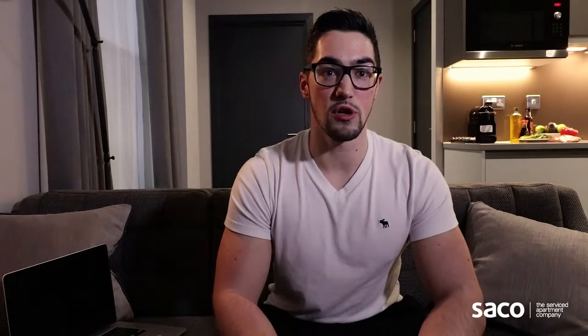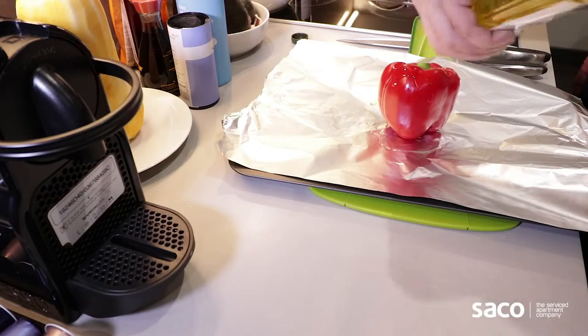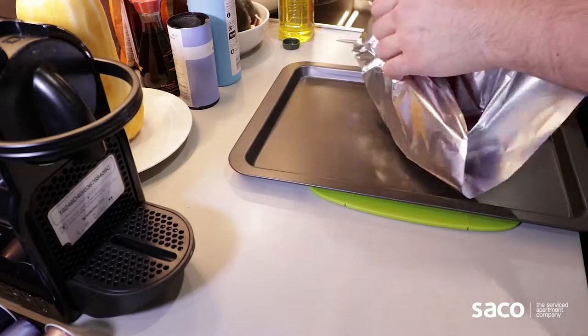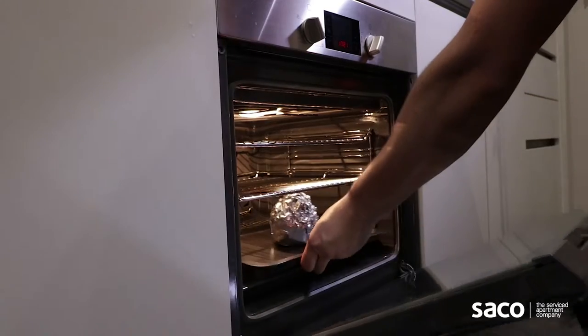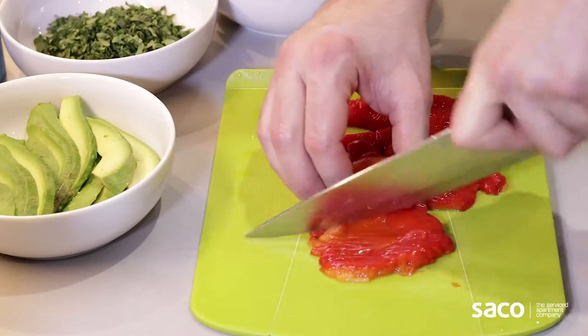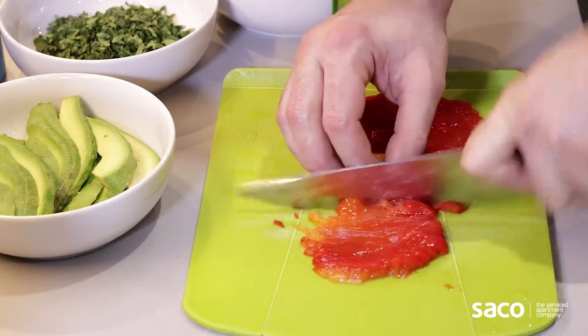In the meantime, we're gonna wrap two peppers in tinfoil and put them to roast in the oven at 200 degrees for 10 minutes. While the peppers are roasting, let's chop some avocados and get your wraps ready. When the peppers are roasted, put them in a bowl and run them under cold water so the skin comes off and they're easier to digest.